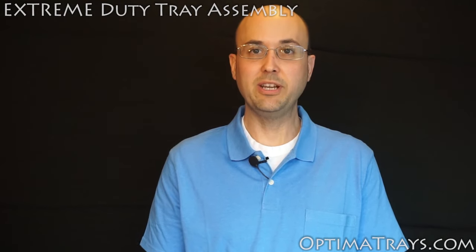Hi, I'm Benjamin from OptimaTrays.com. Today I'm going to show you how to assemble your extreme duty tray.